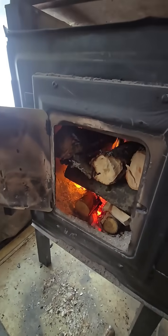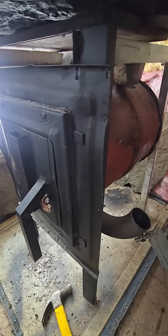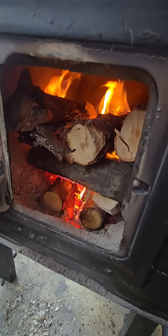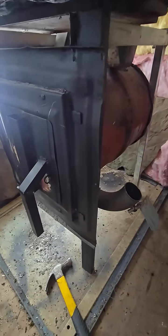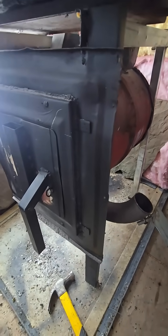You can actually hear it when I shut this door. It just gets that flame so much more ripping hot. Like if this is smoldering and I shut this door, it'll ignite it every time — just because there's such a powerful velocity and concentration of air.